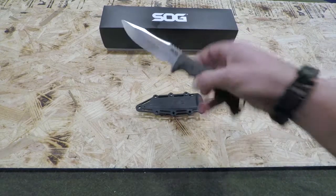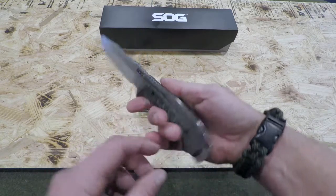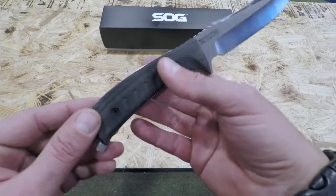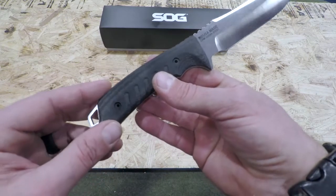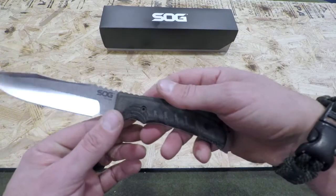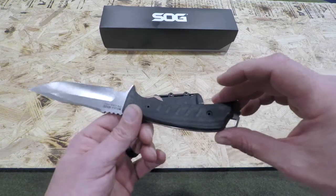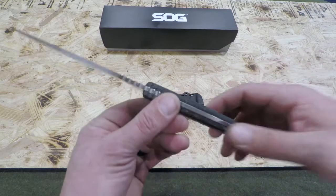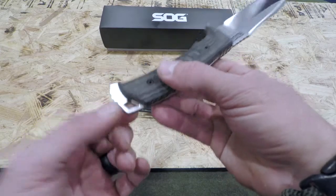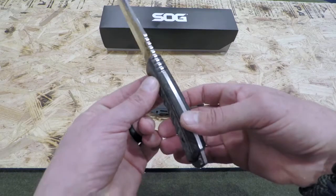The actual blade itself is a full tang knife. The handle itself is stonewashed, so it's not a solid black look — it actually looks pretty cool. The steel itself is S35VN steel blade, so you're getting the real deal steel that a lot of the higher-end knife manufacturers are currently using. It also has a little hole where you could attach a lanyard or dummy cord, whatever you decide to utilize that for.